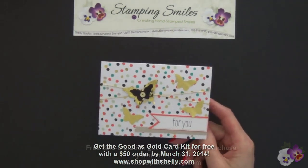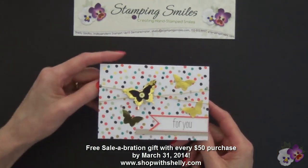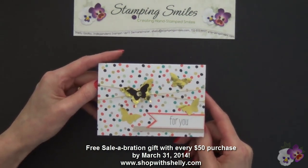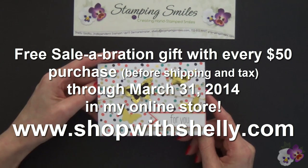You can go get the Good as Gold Card Kit, the decorative dots embossing folder, or any other of the Sale-A-Bration choices — one free for every $50 purchase, and no limit. Get to my online store now before March 31st at www.shopwithshelly.com. I'm Shelley Godby, teaching you how to create hand-stamped smiles. Thanks for watching!